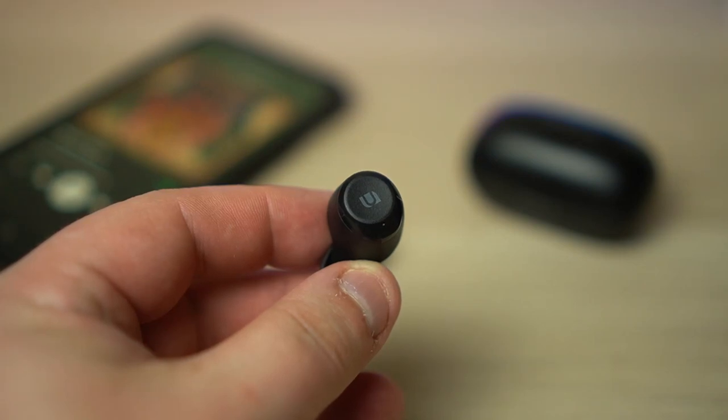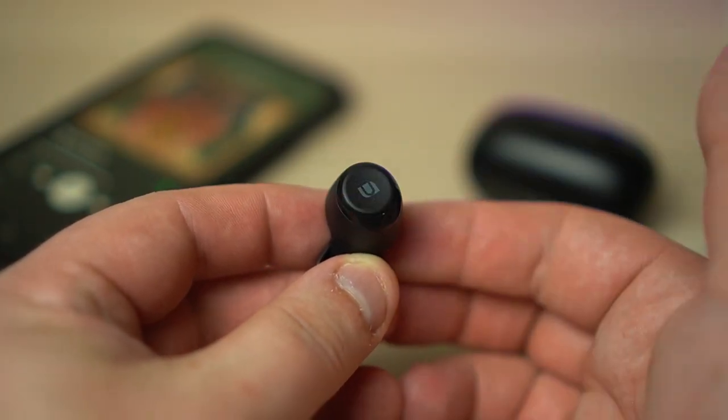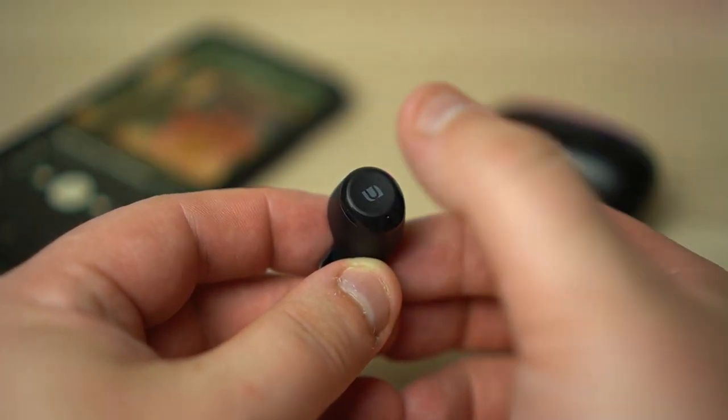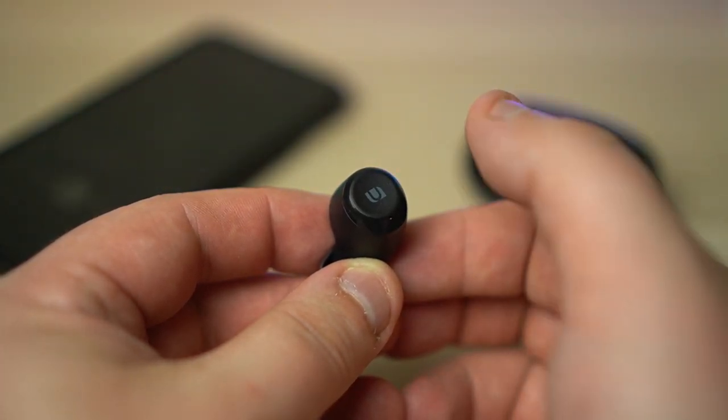Hidden on each earbud are touch-based controls which allow you to play or pause your music, skip tracks and even activate your virtual assistant. The button is nicely indented so you know exactly where to tap, although I did accidentally pause my music a few times when adjusting the earbuds. My biggest criticism is that Ugreen opted to use tones instead of spoken prompts, meaning sometimes I wasn't sure if I'd turned off the headphones or put them into pairing mode. Voice prompts would have offered a better user experience.